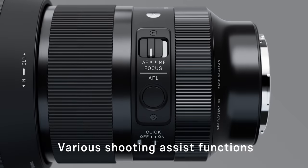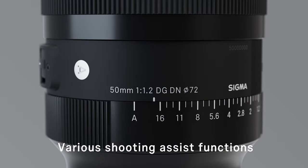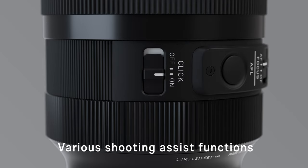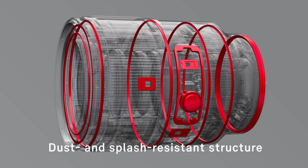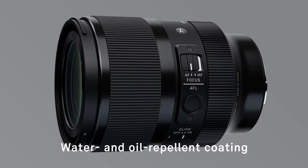The lens is equipped with an AFL button, which can be assigned to a range of functions via the menu on selected cameras. In addition to the aperture ring, the lens features an aperture ring lock switch and a click switch to turn the click on and off. The lens also features a dust and splash resistant structure, and the front element has a water and oil repellent coating, allowing photographers to shoot with confidence even in harsh outdoor environments.